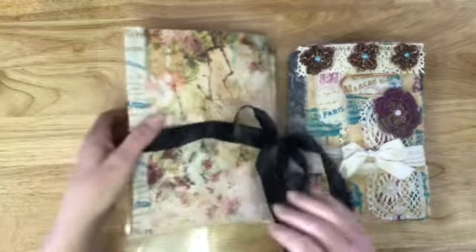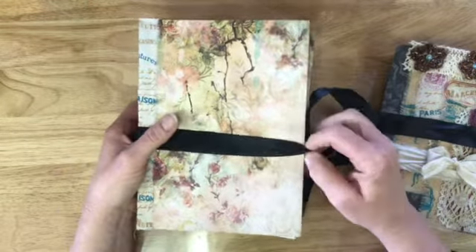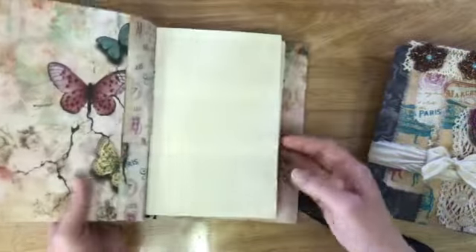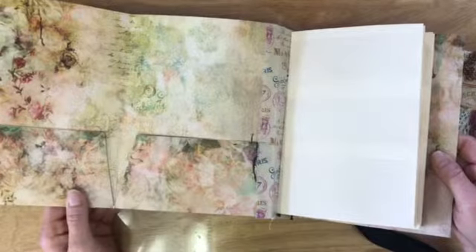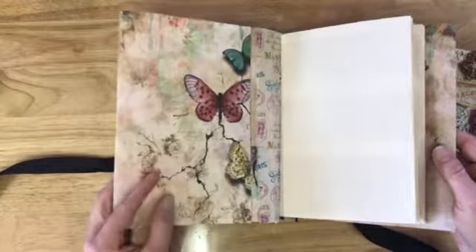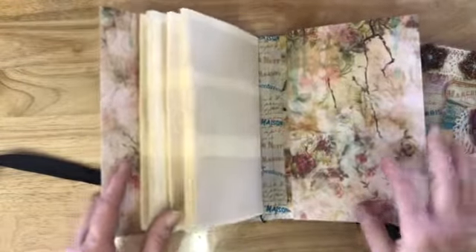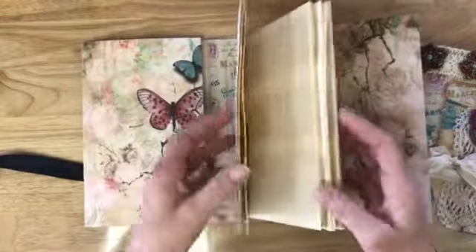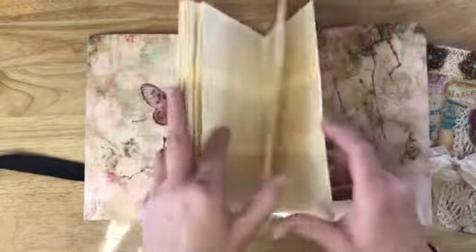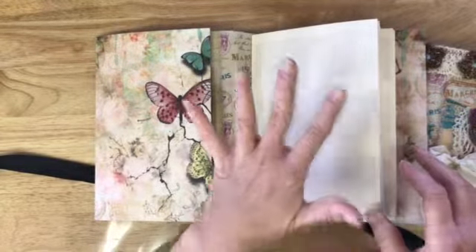I have made five of these, which we made together on Friday — or Saturday, I can't remember. Just to show you, it's an ephemera folder made with the Blue Fern Studio paper, Jen Bishops — the Bird Waltz — and you can get it on Etsy. It has two signatures and six pages each. You would just stick your little ephemera in here, so there'll be five of those.